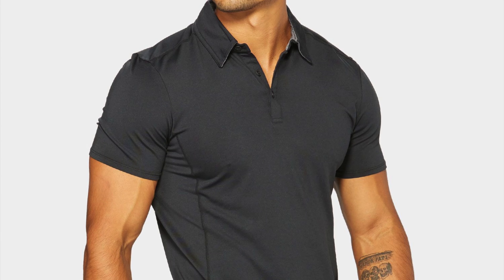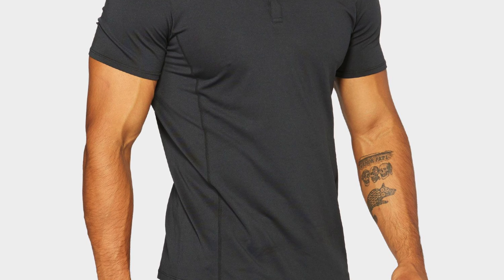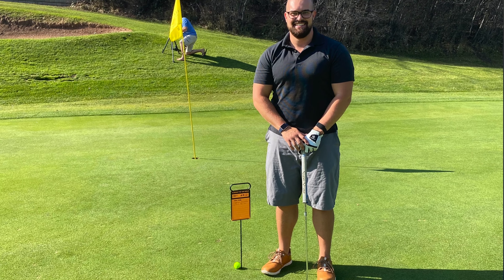In today's video, we're talking about the perfect polo, which happens to be the Highly Prime. There are a few things that I look for in a great polo because I'm going to be wearing these in a variety of different situations — out on the course when it's hot, getting sweaty, at home when it's a little cooler and more comfortable. And I do wear these year round.